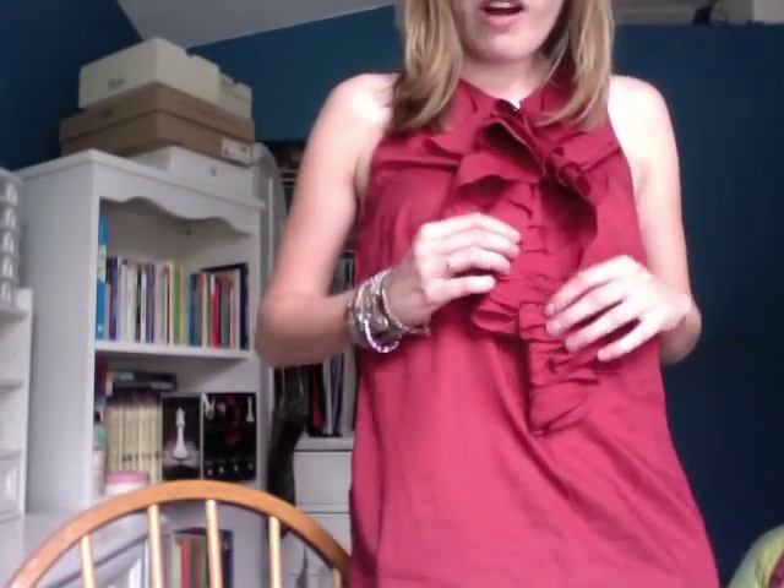It's just a really dressy cute top and it's made by Ralph Lauren. My mom and I went to Macy's — they had a sale on Ralph Lauren stuff and I got this for 40% off. It's a really cute tank top with a beautiful ruffle detail and I'm loving it. Have a great weekend and I will talk to you later, bye!